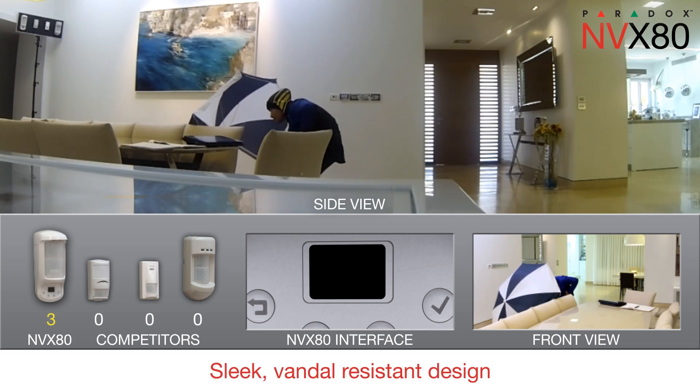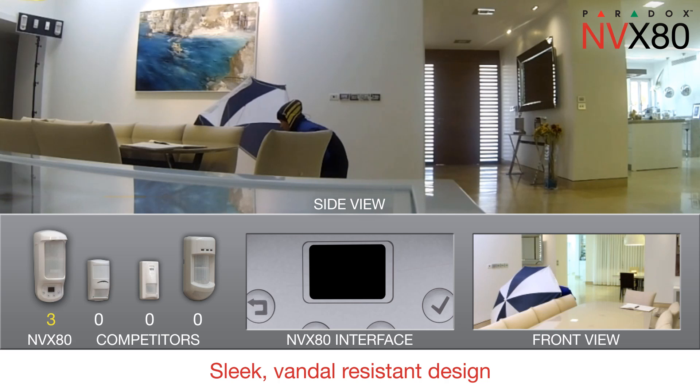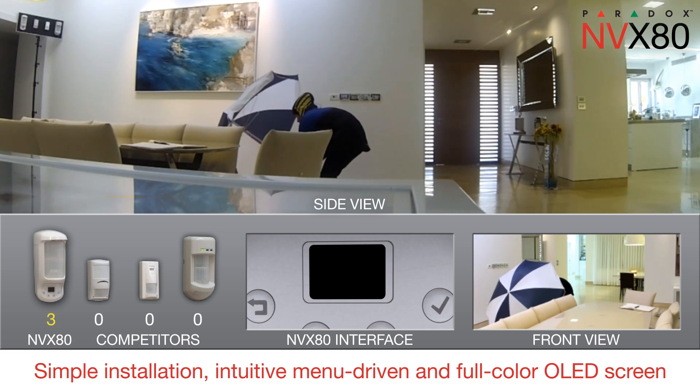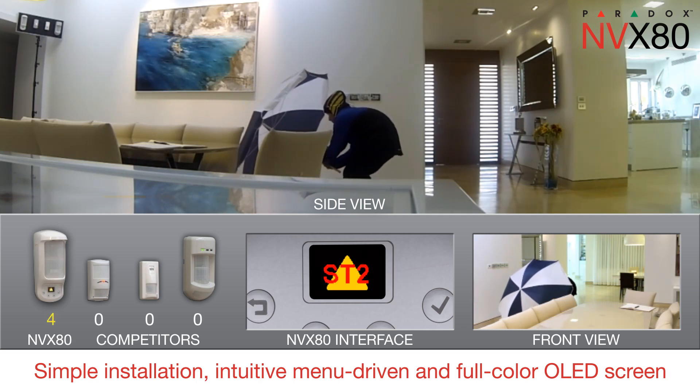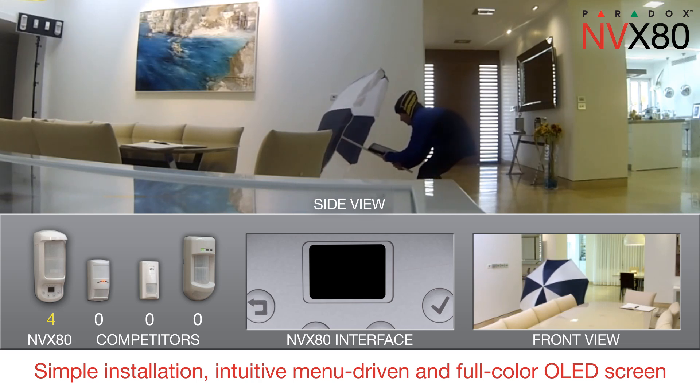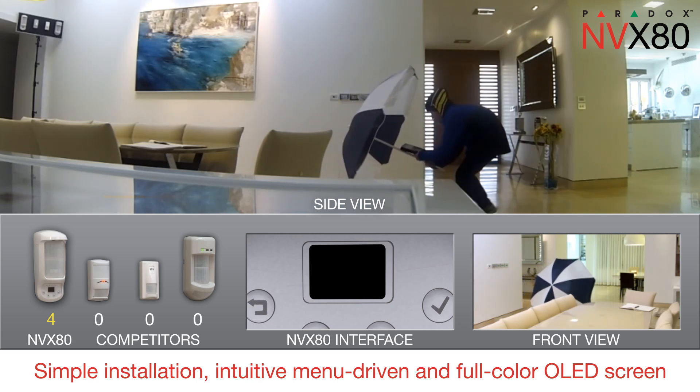Like all Paradox motion detectors, the MVX80 features sleek, vandal-resistant design. Installation is simple. Programming and diagnostics are intuitive with a menu-driven four-button interface and full-color OLED screen — that means no jumpers, trimmers or complex wiring.